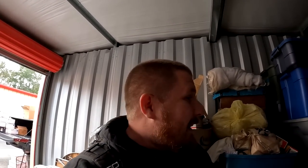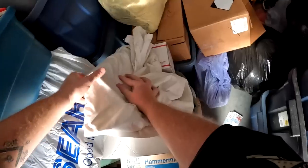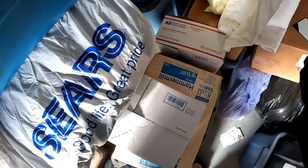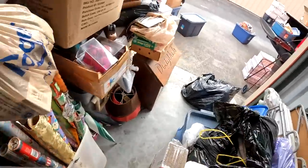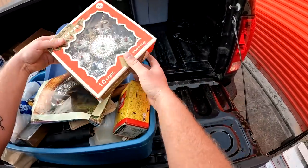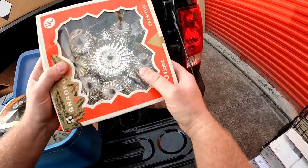That's a good sign. We have tons of stuff to go through and I think this unit is starting off to be better than the other unit, so fingers crossed. Let's go ahead and pull this tote — I'm gonna pull this little linen thing out. Actually, I don't think that's linen. It's like a little Panasonic radio. We're gonna move this tote over.